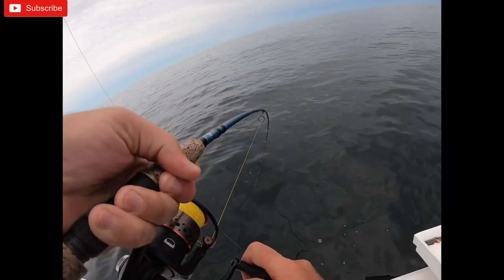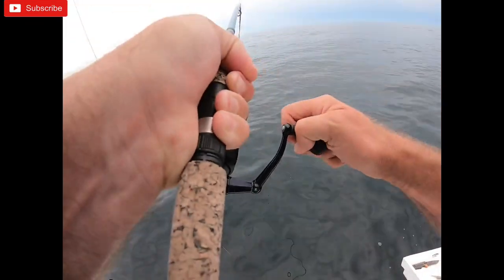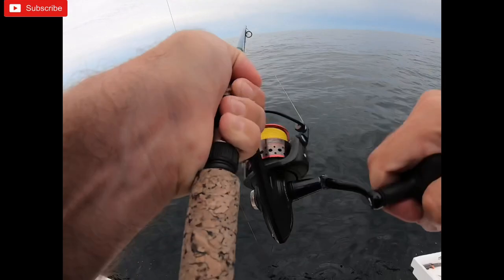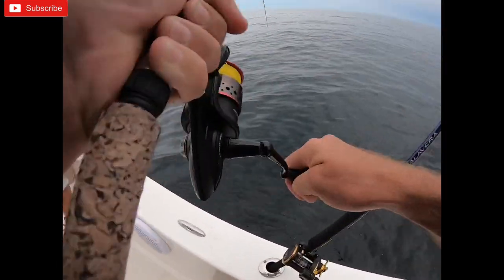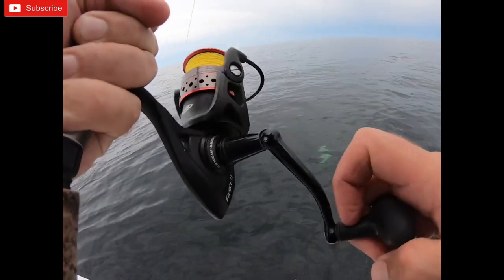I'm going to fight this for as long as I can. He's not as big as the other one, but that feels like a snapper though. He's a good one. Get out from around this. I see color — slow him down.